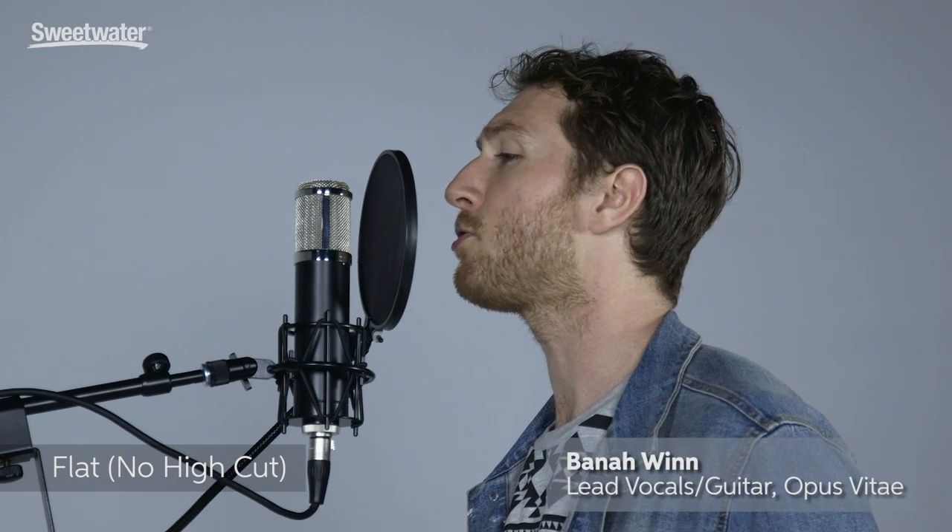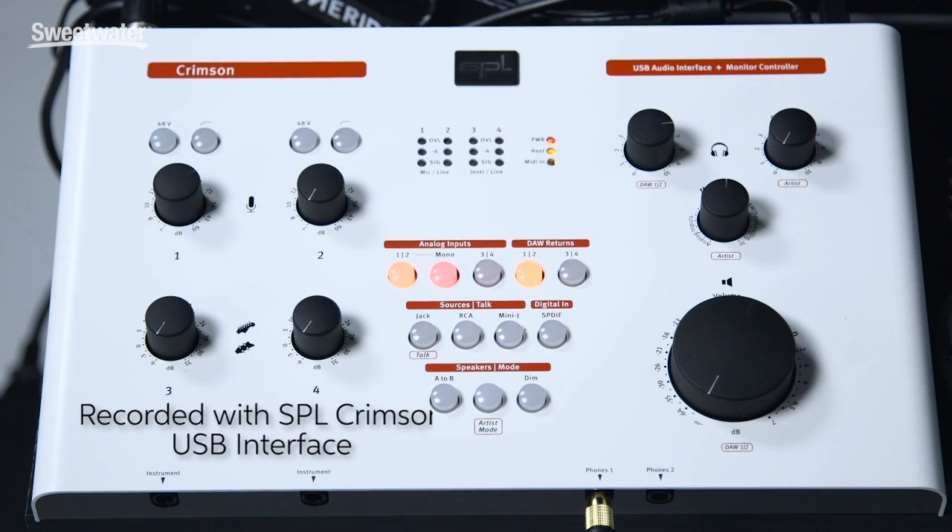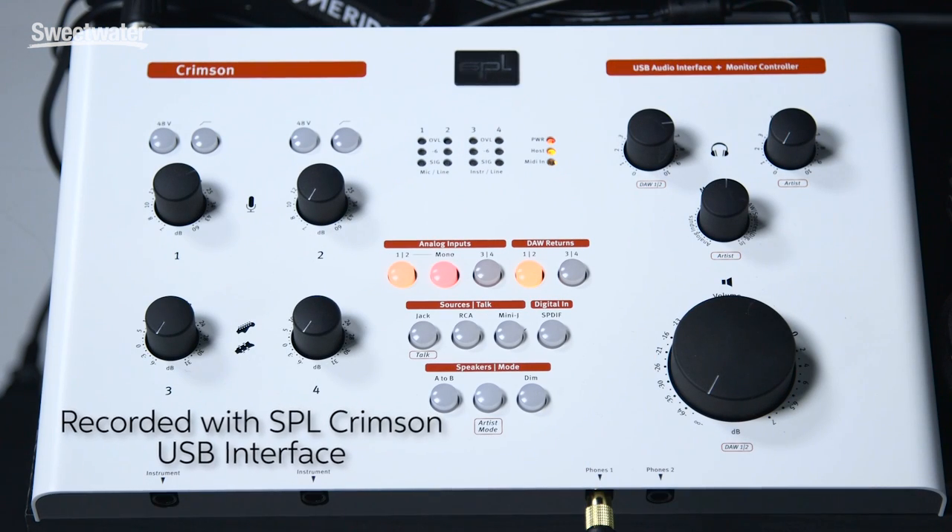Hold me closer, dear, as I don't want to. Hold me closer, love. Hold me closer, dear, as I don't want to. Hold me closer, love.